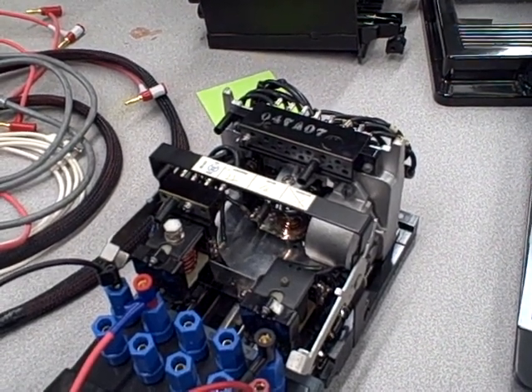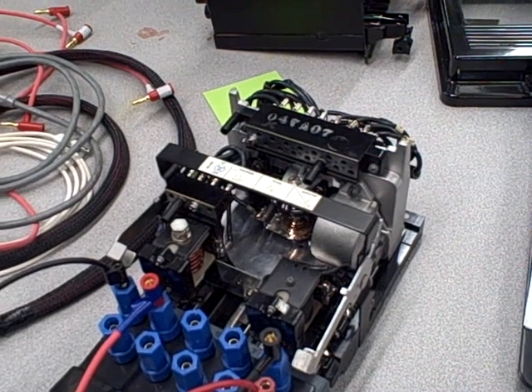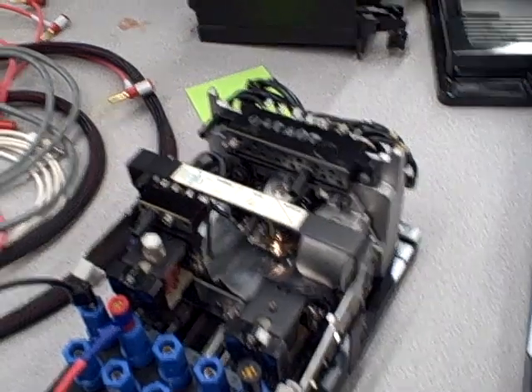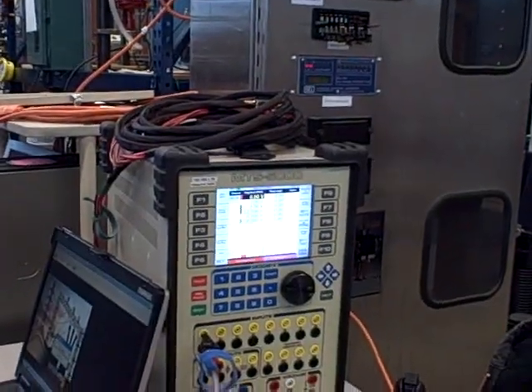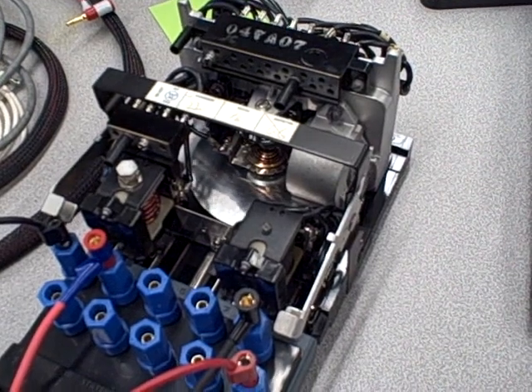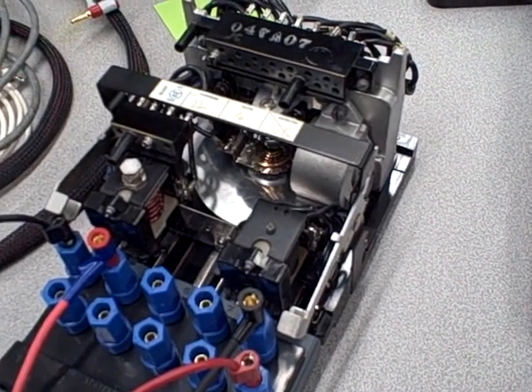It runs it two times and five times pickup. There it goes — two times. At two times pickup current, so a six amp pickup, that's 12 amps test. And it tripped.